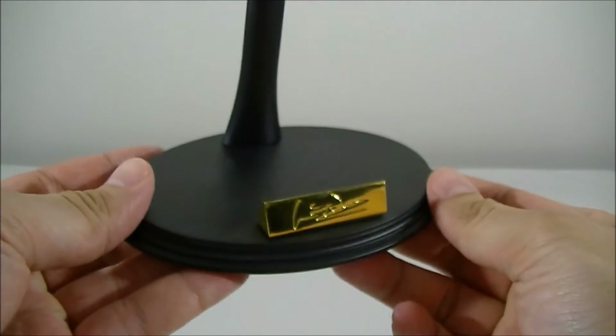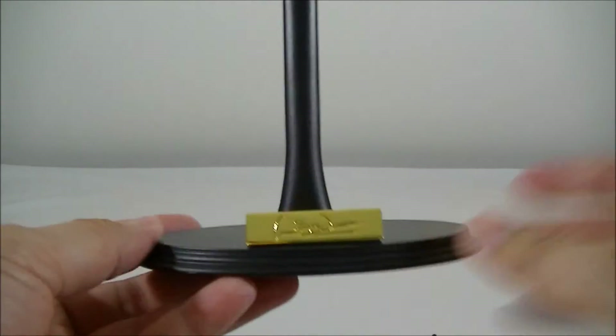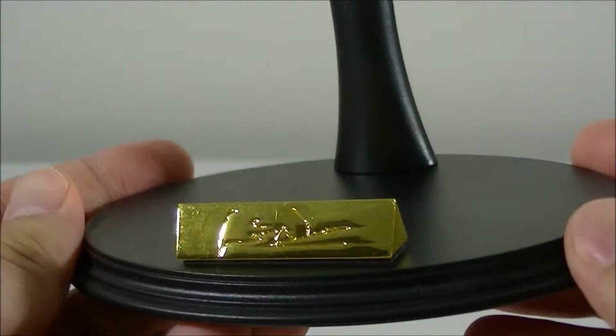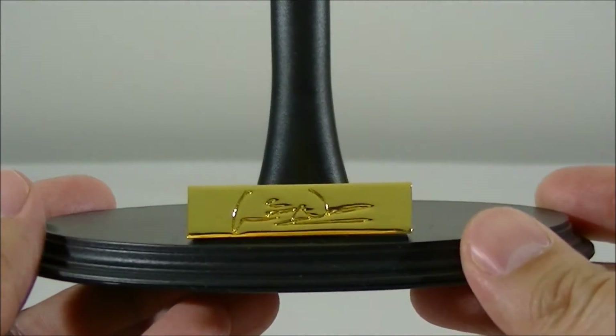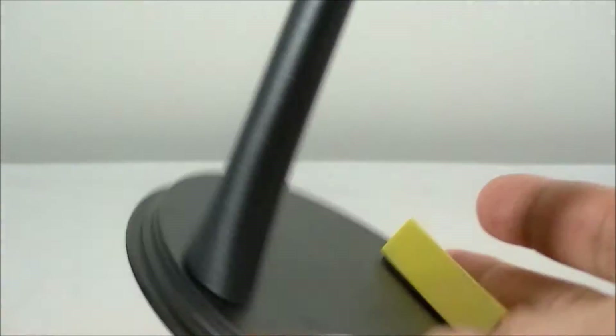Accessories wise, it does come with a base, which is your standard 1/6 scale figure base. The name plate I'm not too sure about — I'm assuming it's something from the movie, perhaps his signature. But it is nicely gold plated, so it does look pretty nice.